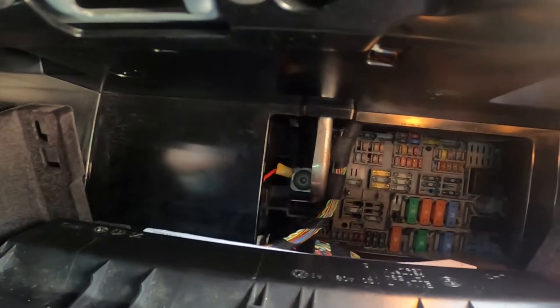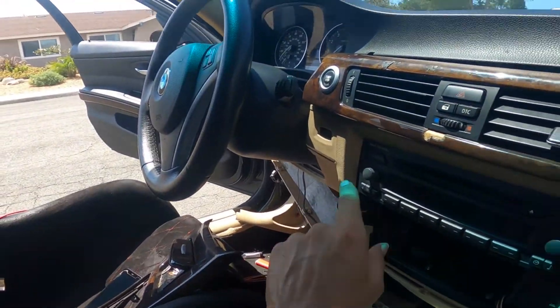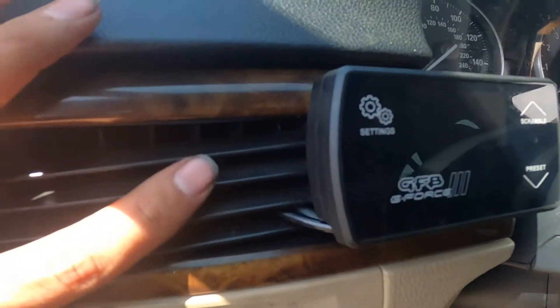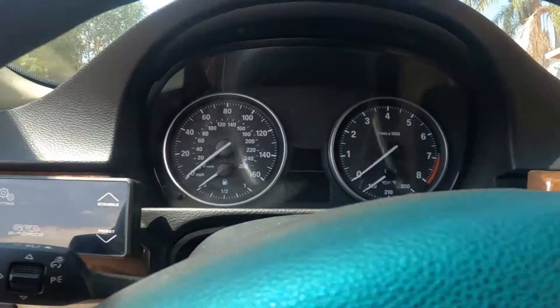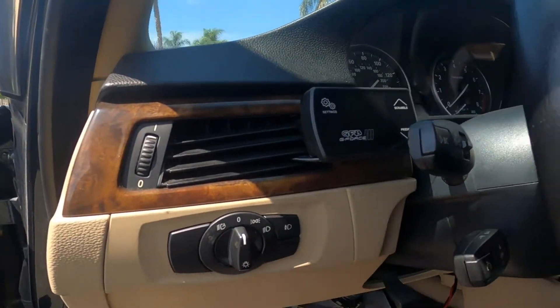I had to use red cable for the ground because it was the only cable I had, but I wired it so I know it's not a positive cable. I had to remove the whole bottom panel, the middle dash, and the bottom dash. The location I chose for the G-Force ended up being on this side and I'm pretty happy with it — a lot happier than it was before.